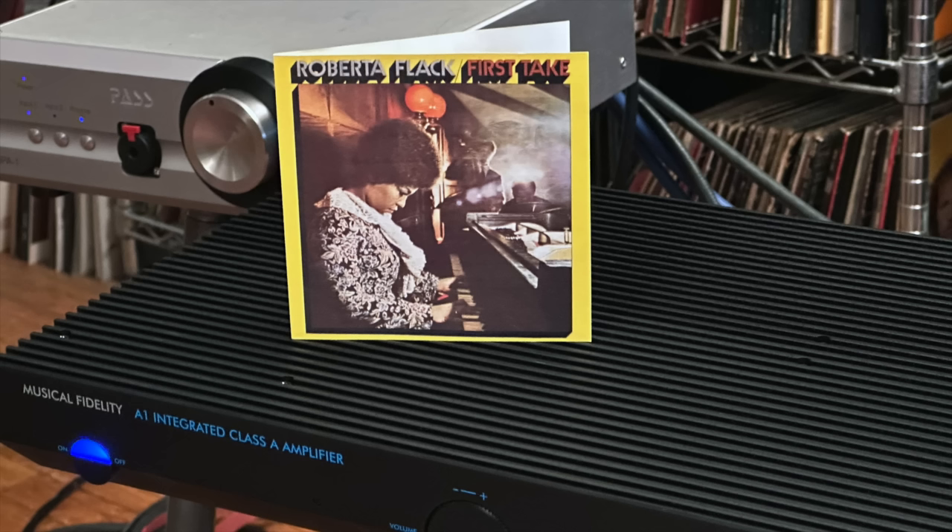My next music selection had to be Roberta Flack. She's an incredible singer because she has such power to her voice, and yet she often sings in a very quiet, very intimate way. She can go back and forth between being really soft and beautiful and sweet and then just letting it really come out of her. The quality of this recording lets that really come through. There is a lot of analog tape hiss in this recording, though I'm not sure why, as other recordings of this period don't have that.